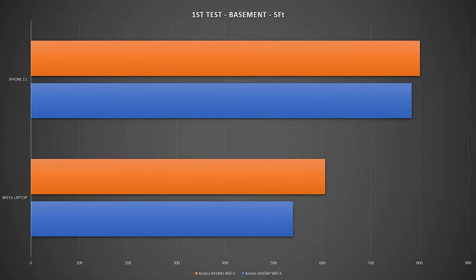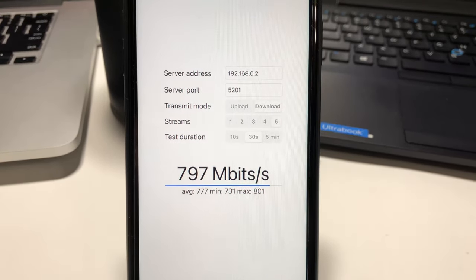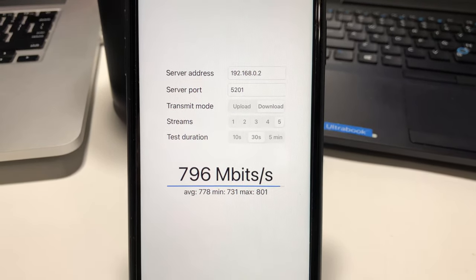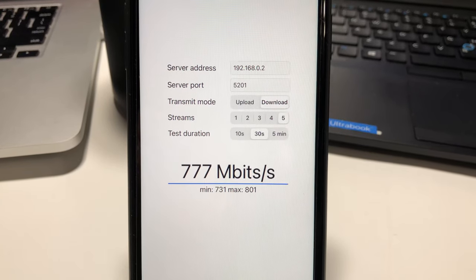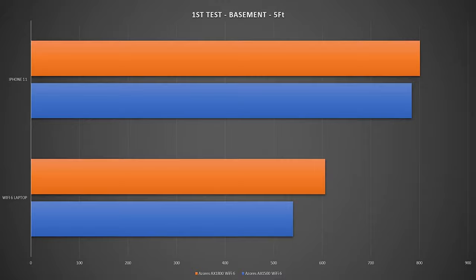Comparing against the AX1500 model we see great improvements. Running iperf3 5 streams on the iPhone 11 at the same location, we achieved a max speed of 801 Mbps wireless network bandwidth — again a good improvement over the AX1500 model.